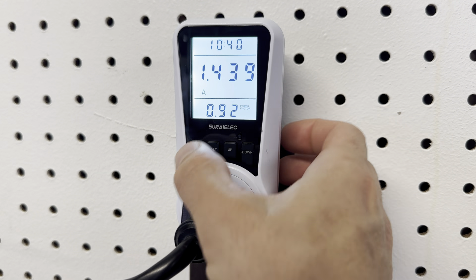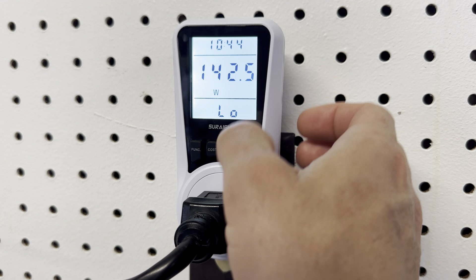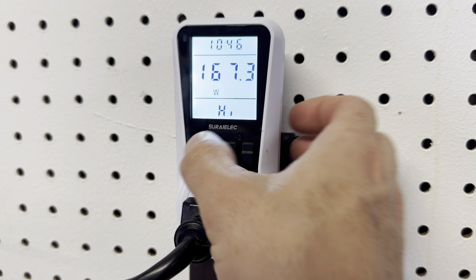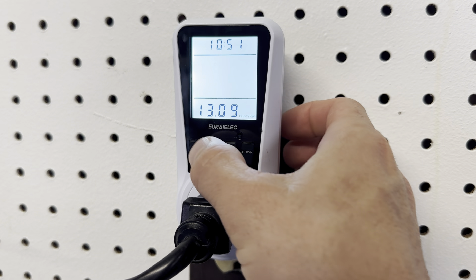This is the amps that it's pulling with a power factor of 0.92. Then you've got a low and high watt — that's the low and that's the high watt that it's picked up, the highest watts it's pulling.